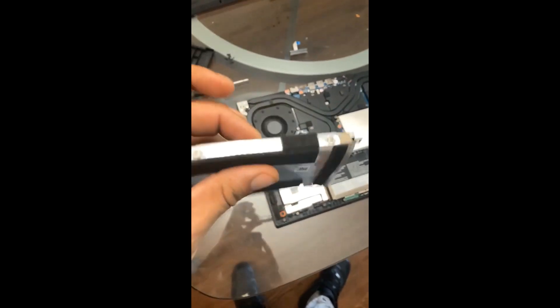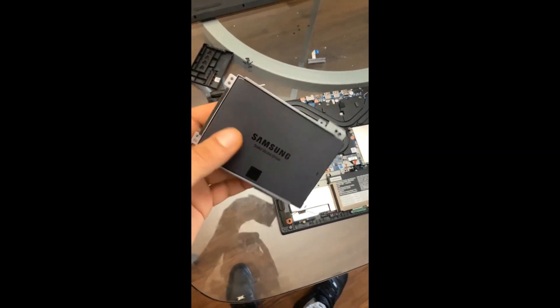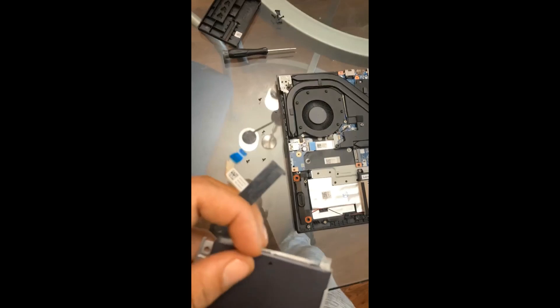Now let's go ahead and remove these screws. With the four screws on each side, you just screw into the SSD through the bracket that you've installed it in, and what we're going to want to do next is attach the ribbon that you pulled off to the end of your SSD.